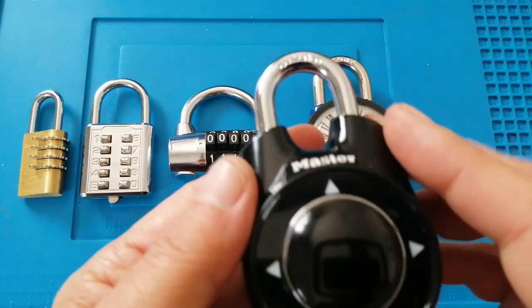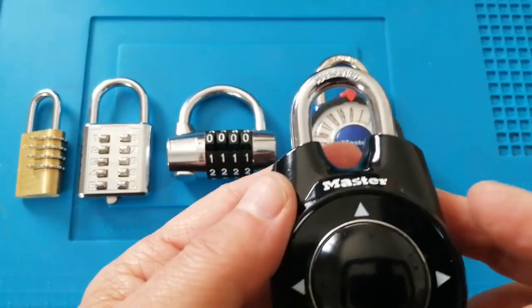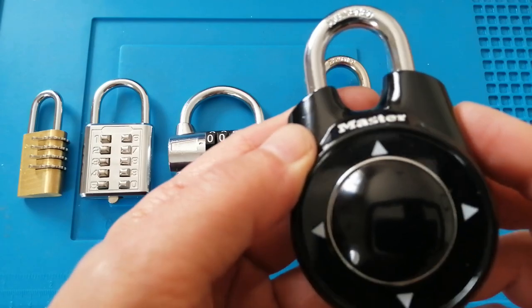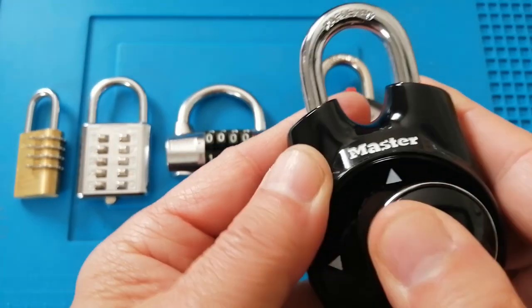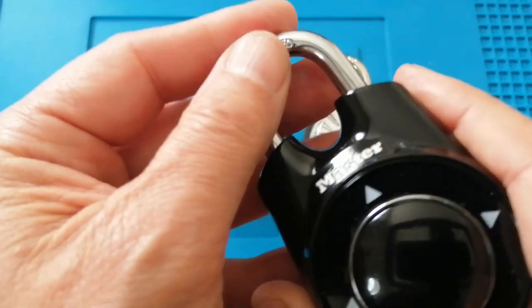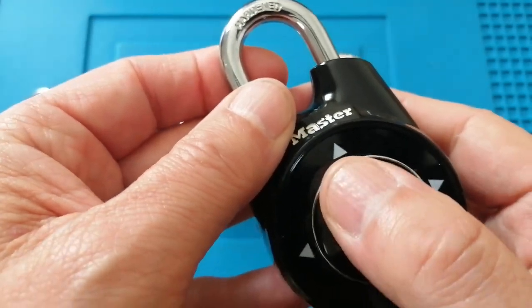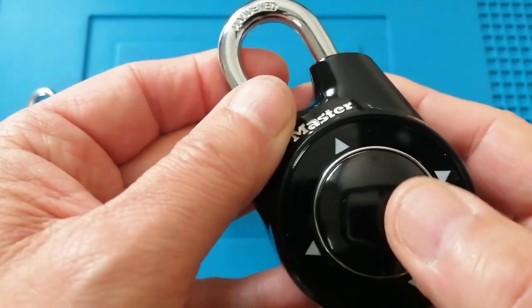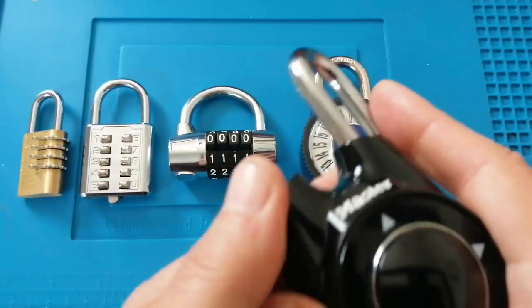The next one is the Master Lock 1, also known as the Master Lock Speed Lock. This has a button that you move up and down or left and right. No code needed — to reset it, push down on the shackle. It's a mixture of movements and the shackle opens.